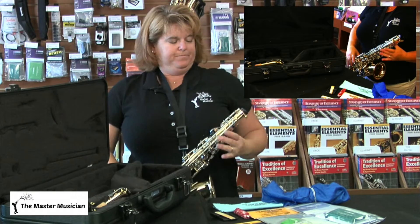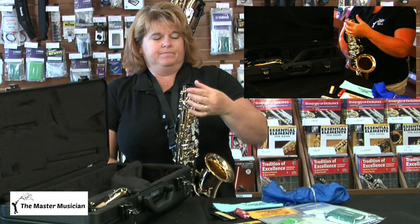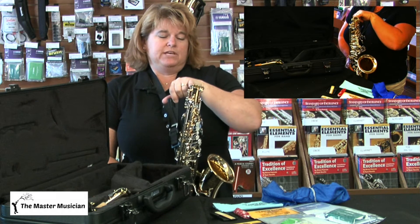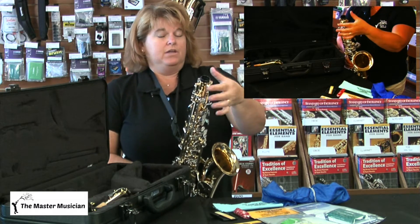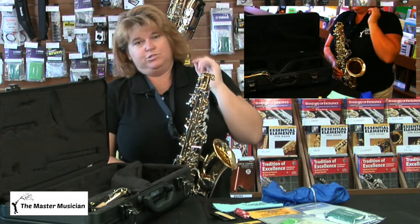You may notice at the end there is an end plug. This is very important — always replace it after you're done playing because it protects this little key right here. You can't play with it in, so you have to take it out and just put it in your case.